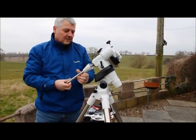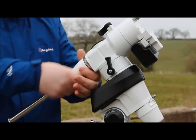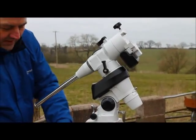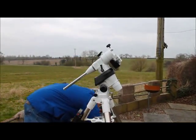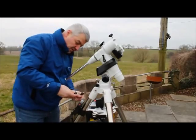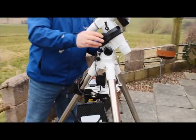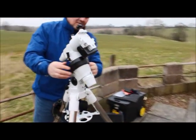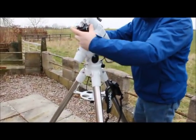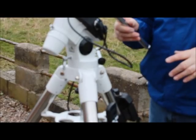Now we'll continue to assemble the mount. First is the counterweight shaft — screw that fully in and then use the white collar to nip up and lock it in place. The cable from the control box goes to the RA-in connector and the dec-out connector connects to the top of the mount. I've left the counterweight off for now because we're about to start the polar alignment routine.